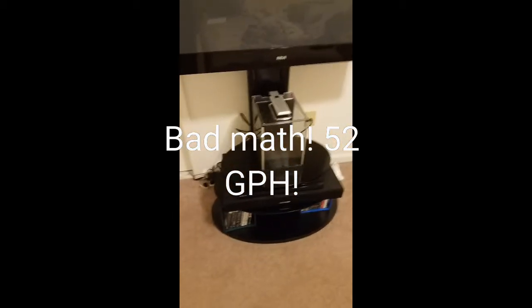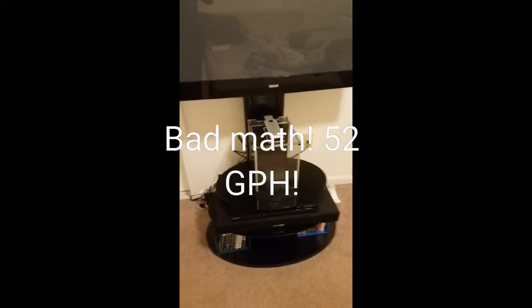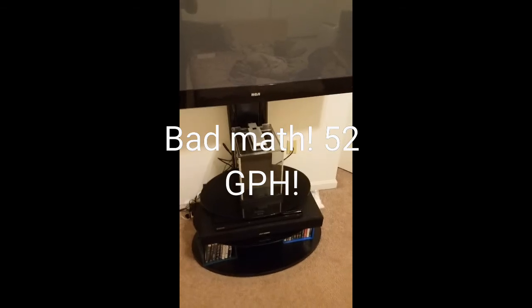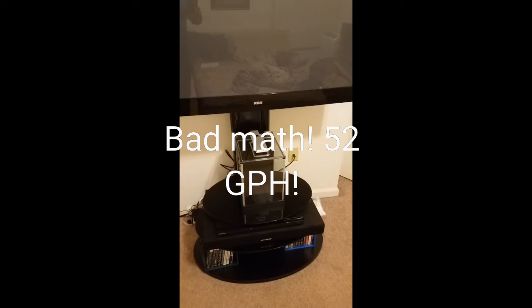It fits really nicely underneath my TV — it's almost perfect looking at it now. The Marineland 5 gallon contour may be too large for this application, but we'll see.